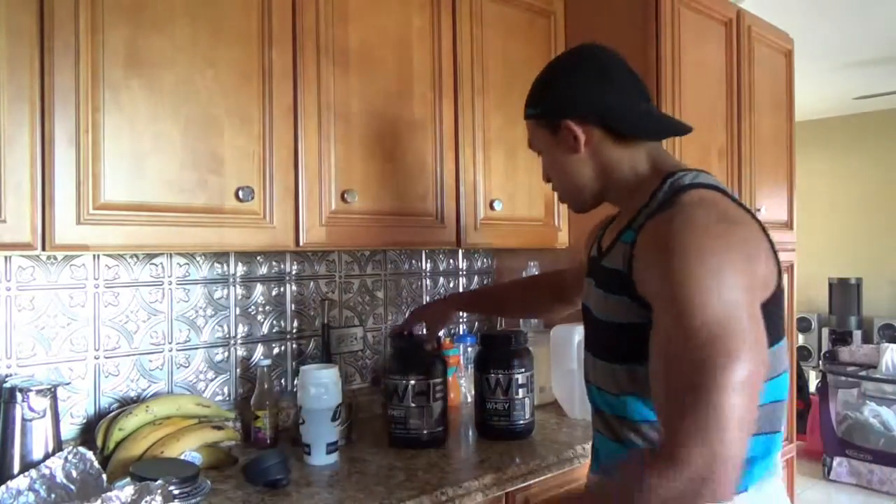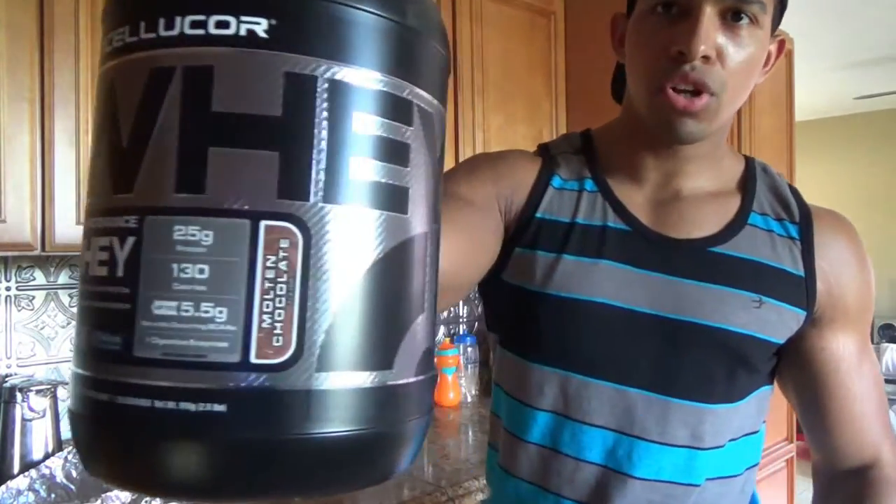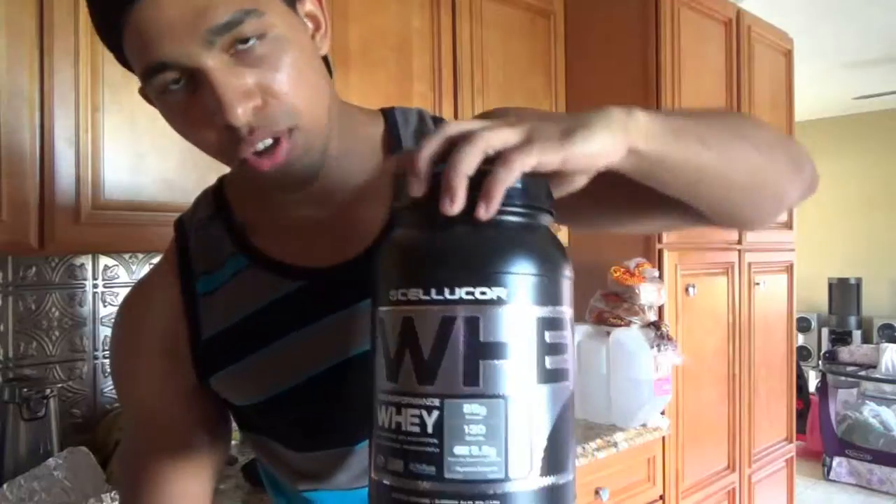Hey, what's up YouTube, this is Nick Ross. Right now you're watching Body of Legends. This video is going to be a simple taste testing video — gonna taste test Cellucor's Whey Molten Chocolate combined with Cellucor's Whey Peanut Butter Marshmallow.